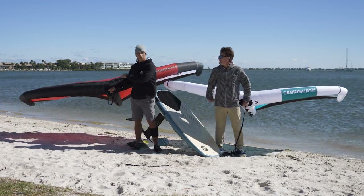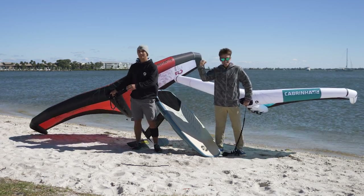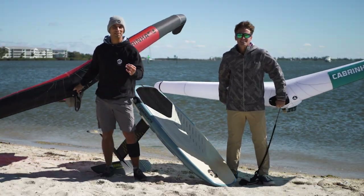Today we're going to go over the two new Cabrinha wings, the new Mantis, the new Vision, and the differences.